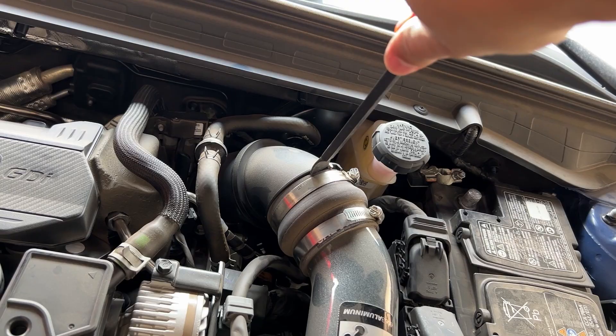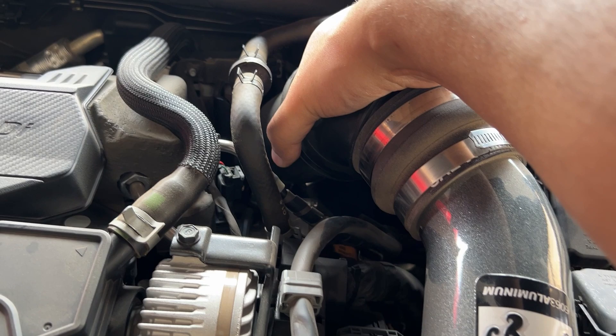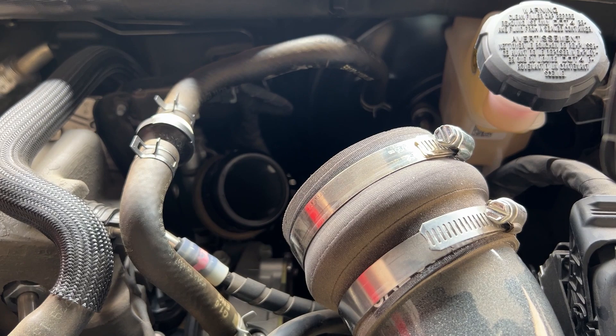You might need to use a pry bar to move this if it's been a while since you put on your K&N intake. You really have to rock it back and forth and twist to get it to loosen.